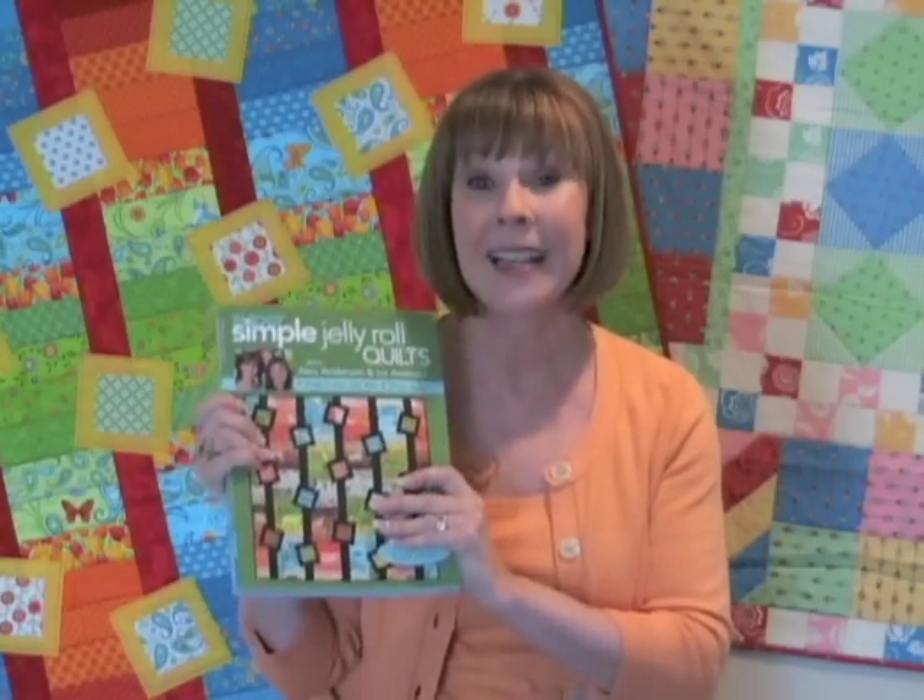I know that you love to collect all those jelly rolls and little charm packs — so do I. They just say, take me home with you, and we do. Well, these quilts in the book have been designed so that we can use up those wonderful treats.